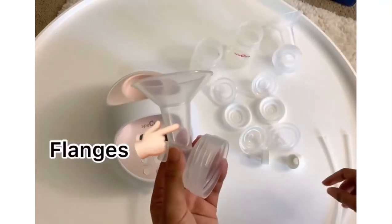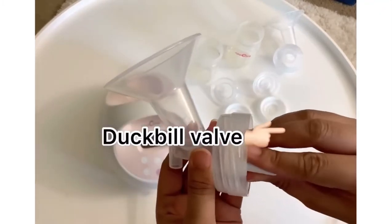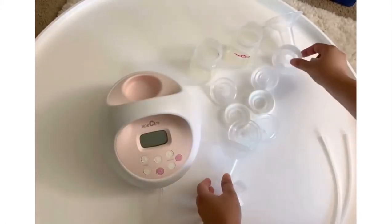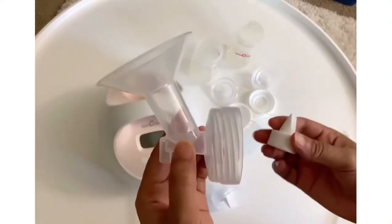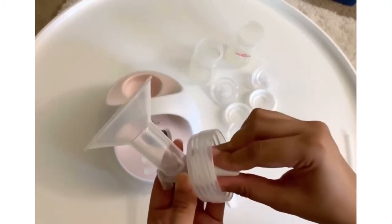Next is your flanges. We're going to get the duckbill and securely connect the duckbill into the flanges. Do it with the other one if you're using double pumping.